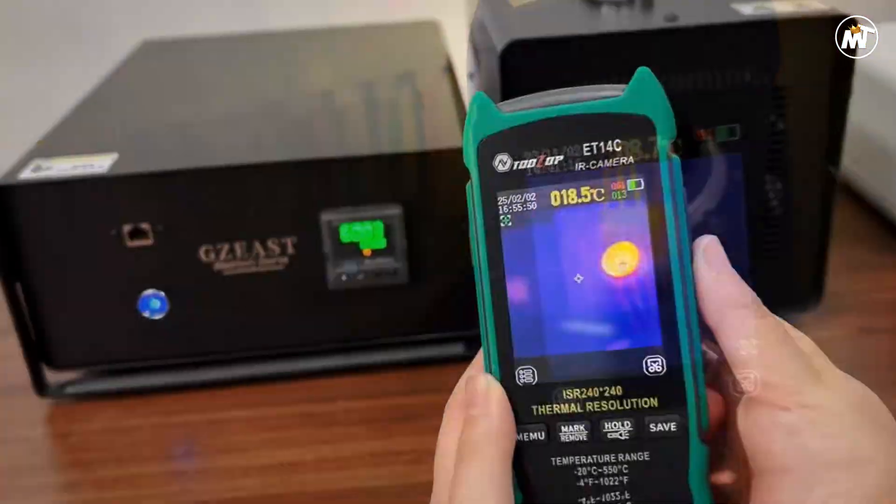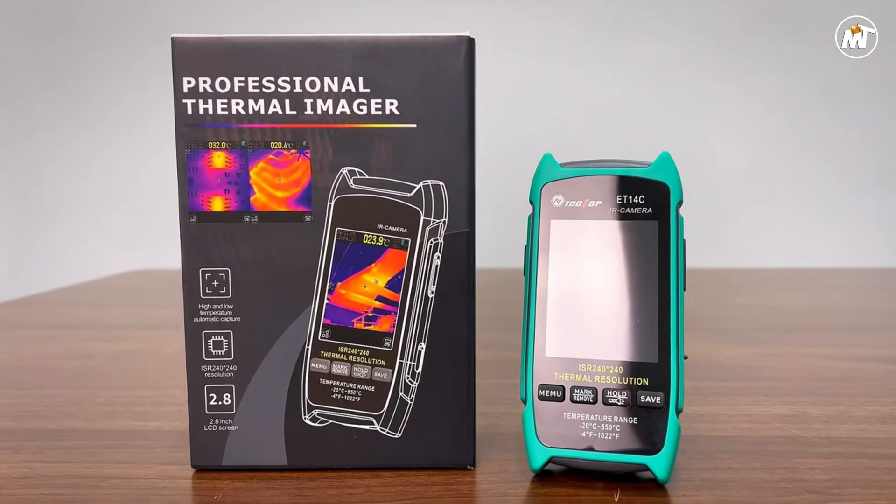Pros: high resolution, fast refresh, lightweight build, macro versatility. Cons: limited storage, small display.